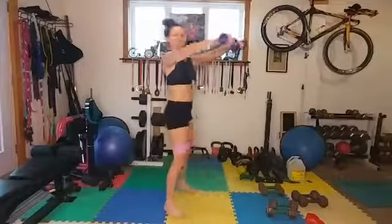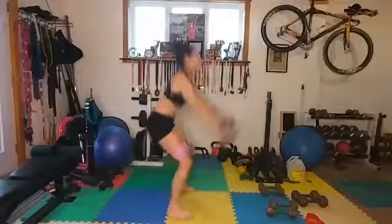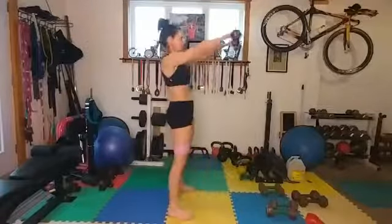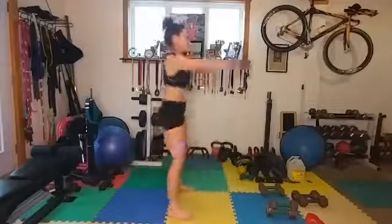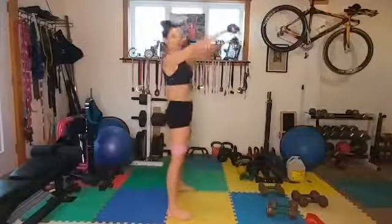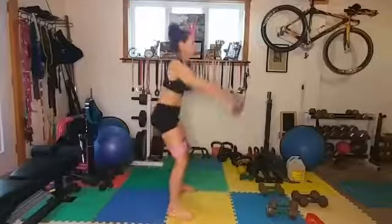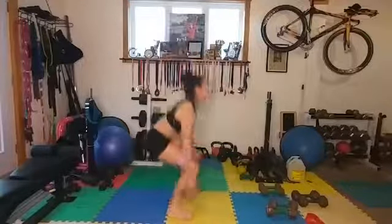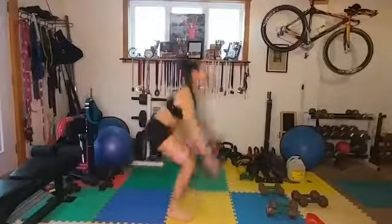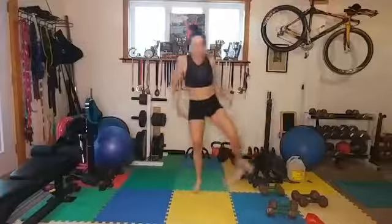Swing up — squatting down, knees out, and stick. Breathe out. Keep your arms down. That was good — good enough for the shoulders.